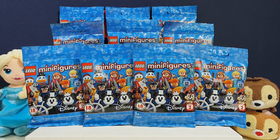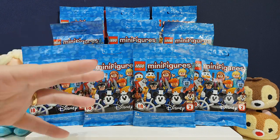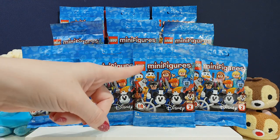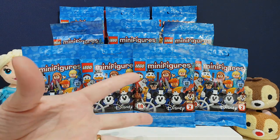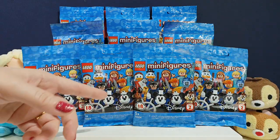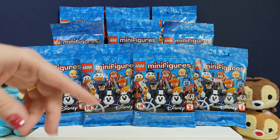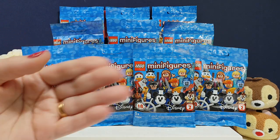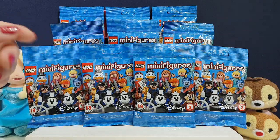Hi everyone, it's Team BBB here. I'm Jen. I'm Greg. And we have got an extra Friday video for you, because we found these. These are Disney Lego minifigures, Series 2. We're so excited about these, we had to do them before next week. We did a little poll on our Twitter, Facebook, Instagram, and you all said yes, you would like to see an extra video. So surprise, this is what one it is.